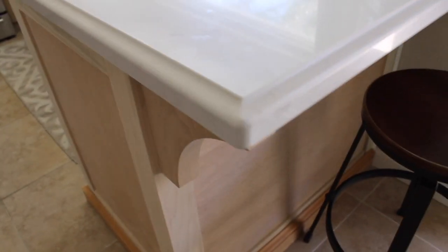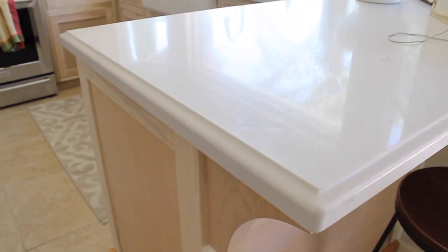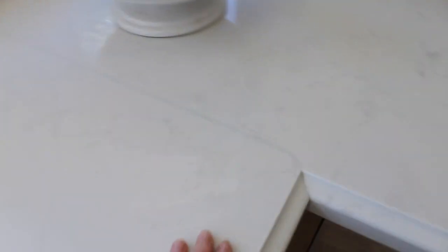I had them finish the edge custom because I figured if we were getting the slabs, we might as well make it custom since we could. I just love how it came out. There are two seams — there's one right here which is pretty minimal, and then over on this side there's one too. I just love the counters — they're so easy and durable.